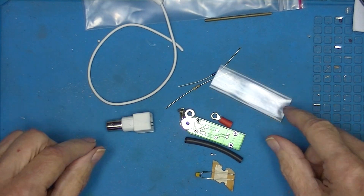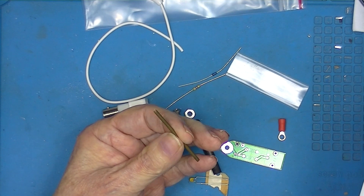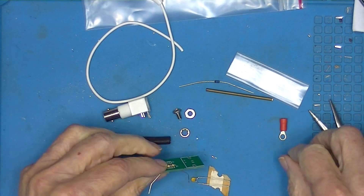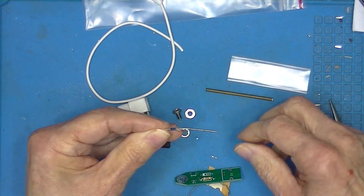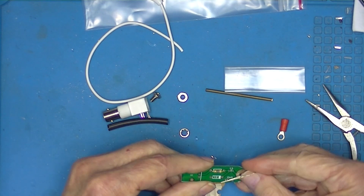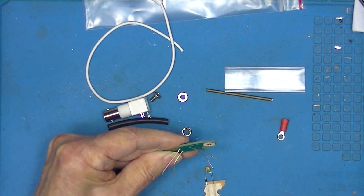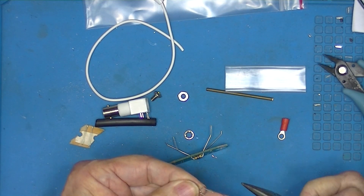We'll go ahead and assemble this. Most of the work is going to be preparing this rod — I'll do everything else the easy way. The diode is polarized; there's a black band on one end that lines up with the silk screening. This capacitor has formed leads on it, which will require that they be unformed and straightened out.